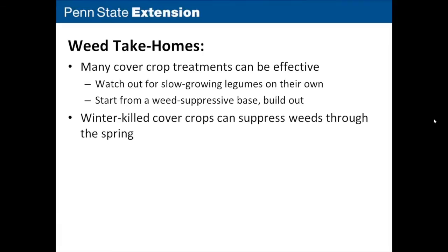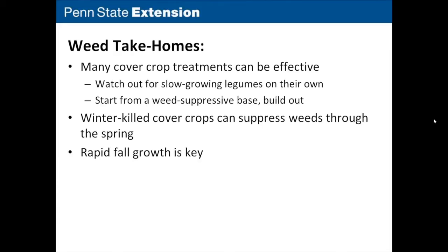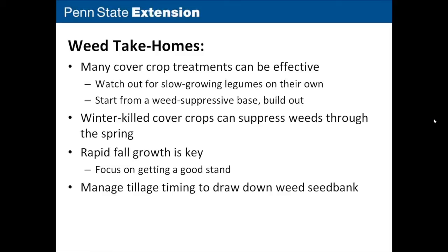You can also manage tillage timing to focus on problem weeds, get those seeds to germinate, and over time draw down the weed seed bank. Mitch passes off to Jermaine.